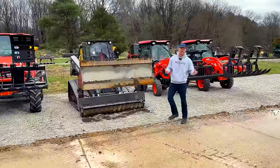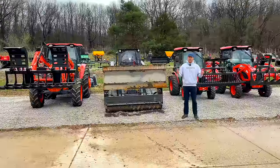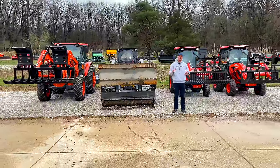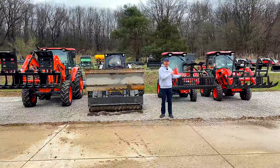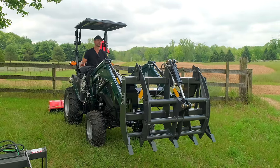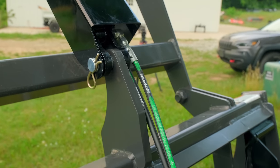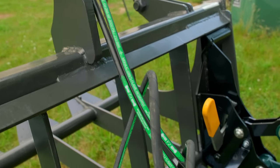I want to tell you about grapples — different styles, pros, cons, all the different stuff that goes into it. One of the reasons why we don't have a rake style on here right now: we've shown grapple rake videos, but right now the fittings on those hoses don't fit any of these machines.